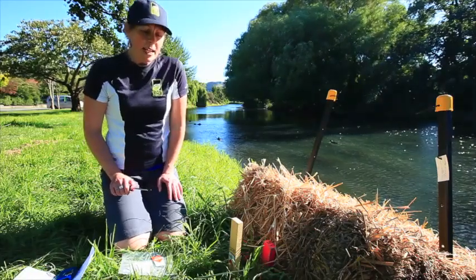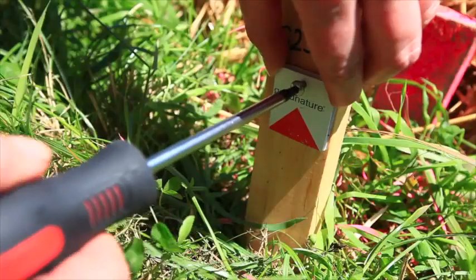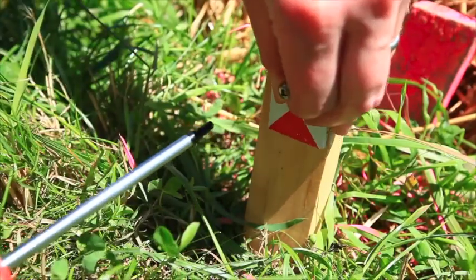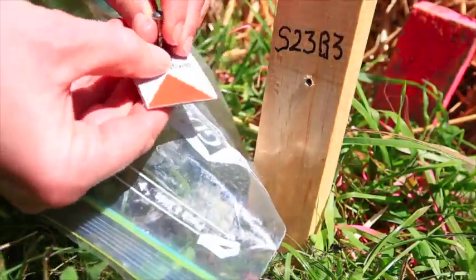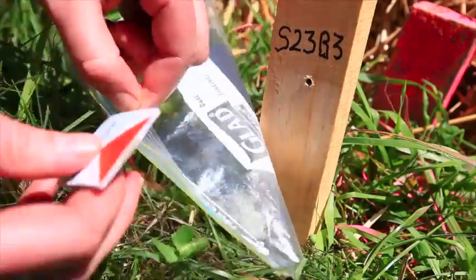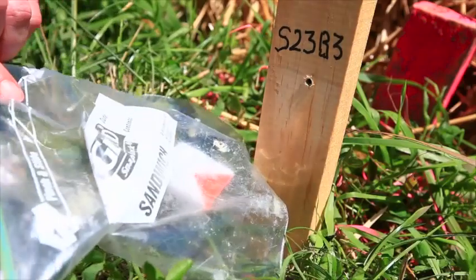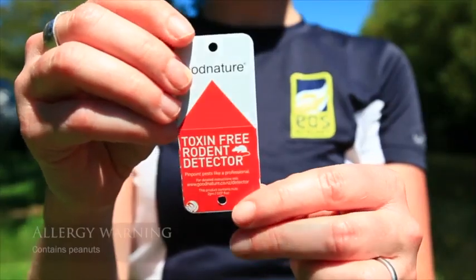The next thing to do is unscrew the pest detector card and take the screw out. Don't put the screw in the grass — put it into our pre-labeled zip lock bag that has the label inside it, and we'll take that back with us to the classroom.